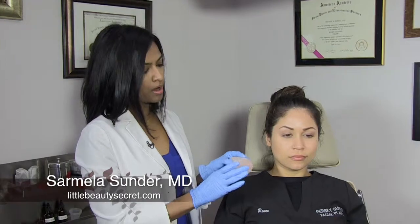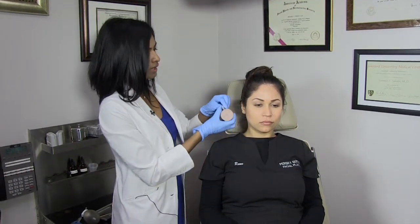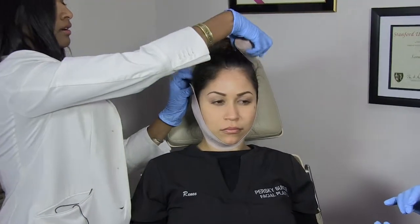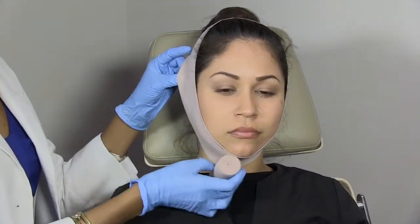After the incision is cleaned and the ointment is applied, for the first week after surgery we want our patients wearing this ACE wrap 24 hours a day for the first seven days. For the second seven days, you're wearing this ACE wrap just for 12 hours while you're in bed — the evening 12 hours. The way we apply this is you start around the ear and wrap it around the neck or under the chin.